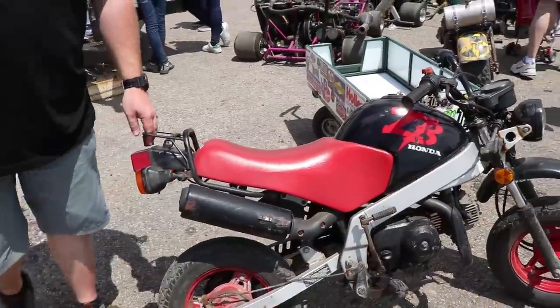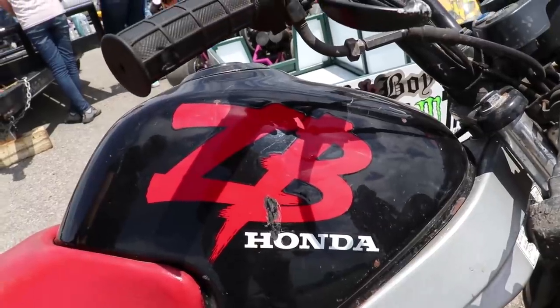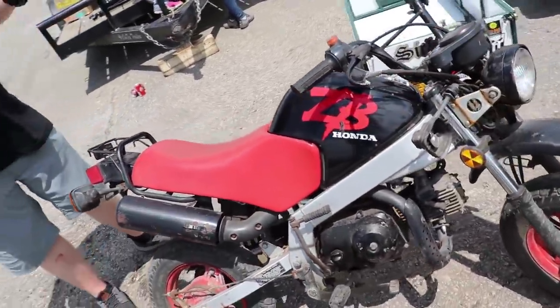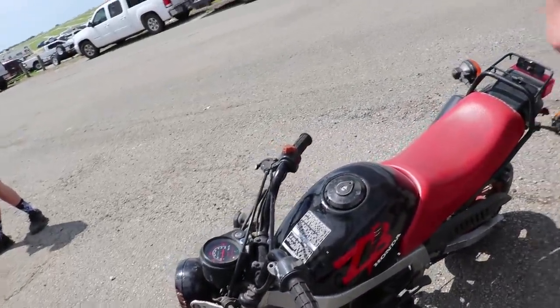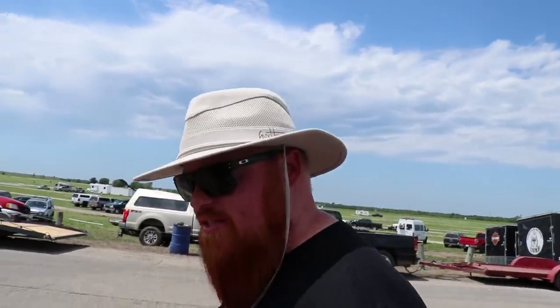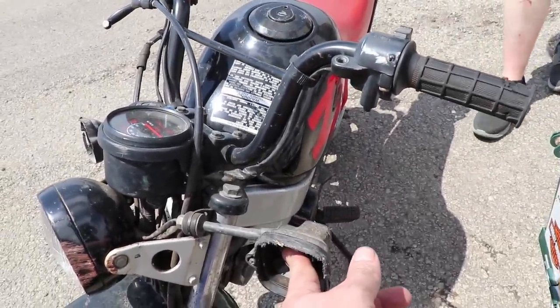This is a super rare Honda ZB — they only made 3,058. It's awesome. Kickstart, little four-stroke, 50cc, 2.5 horsepower. She runs like a scout. It's got a little speedometer and everything works on it. The signals have seen their days — to test them you just stick your finger on that.